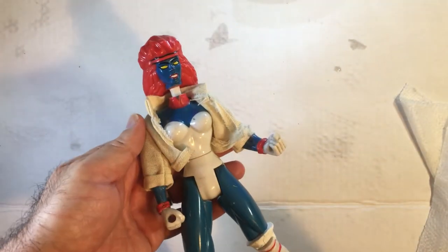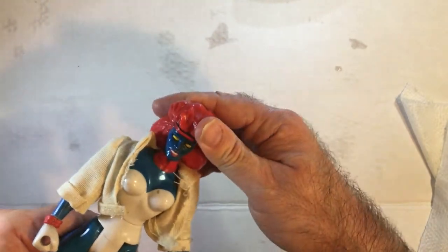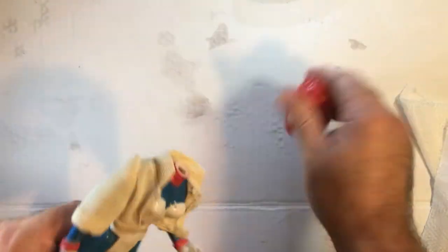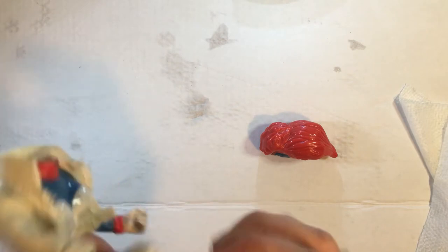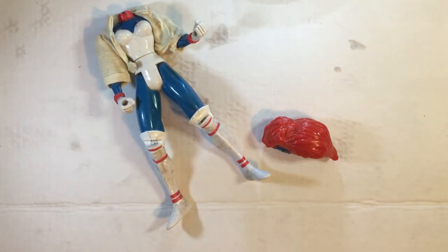Welcome back to Blar. Today we have the Mystique Toy Biz 1996 action figure. I found this at a toy store in a bin, buried. I had been there before a few weeks prior and found just the body — the head comes off, I don't think that's on purpose. I dug around and couldn't find the head, but went back during their sale and found it, grabbing everything for under five bucks.